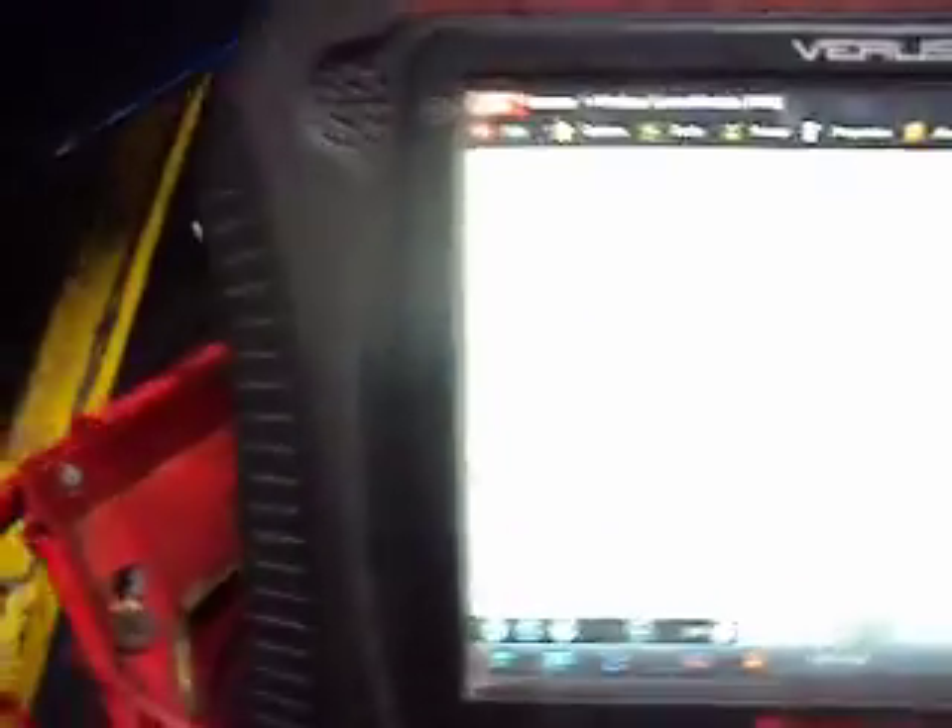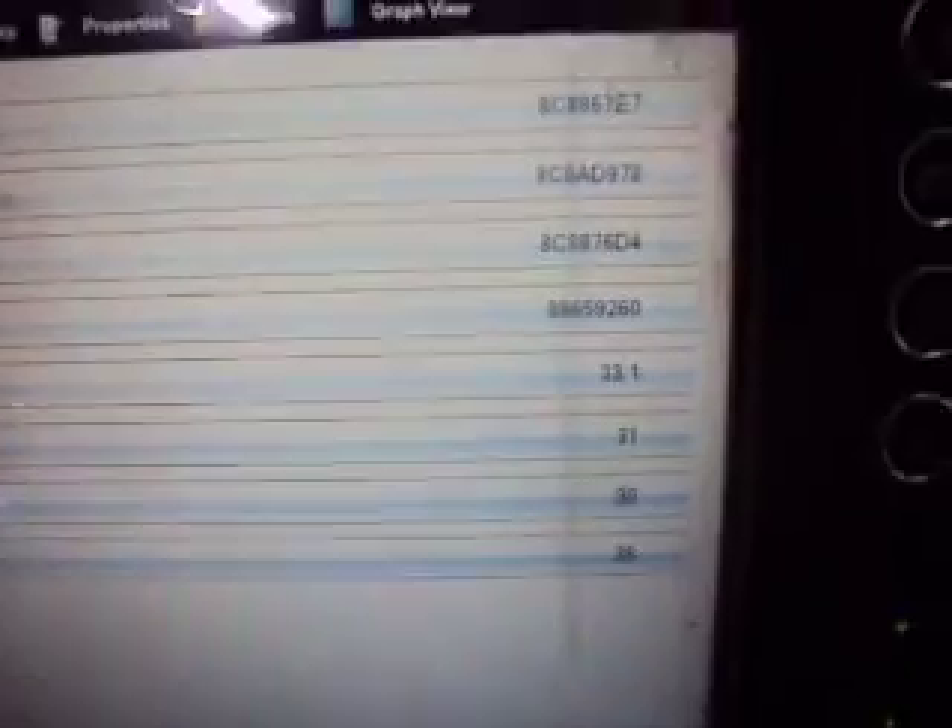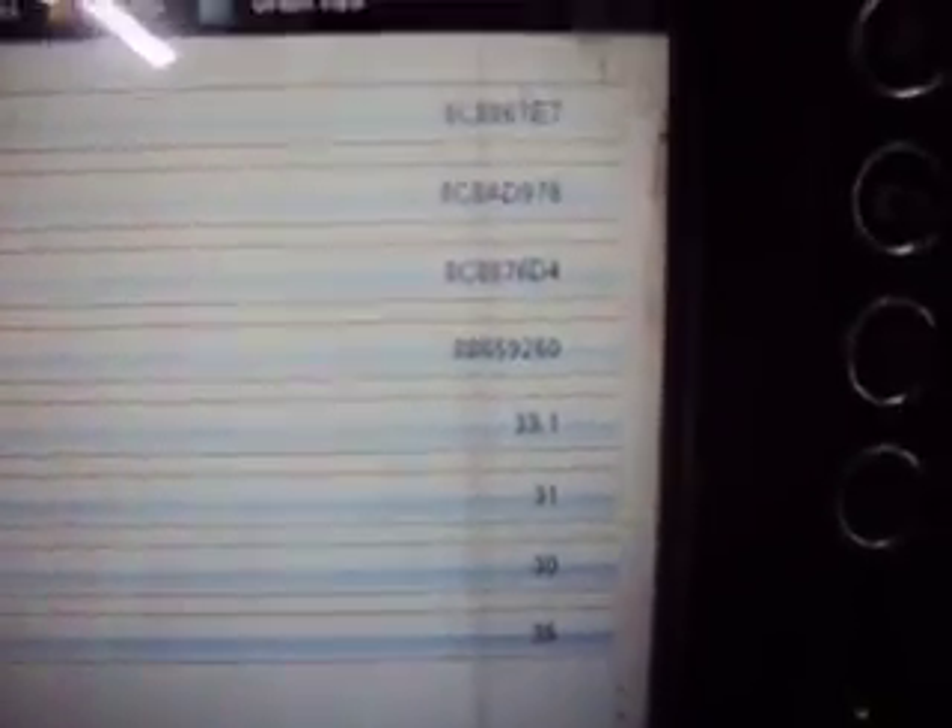What we have here is a 2008 Dodge Dakota, and our tire pressure monitor light is on in the dash. We had a couple codes in here. One code is for low tire pressure, and the other code is for tire pressure sensor internal failure, which seems kind of odd.